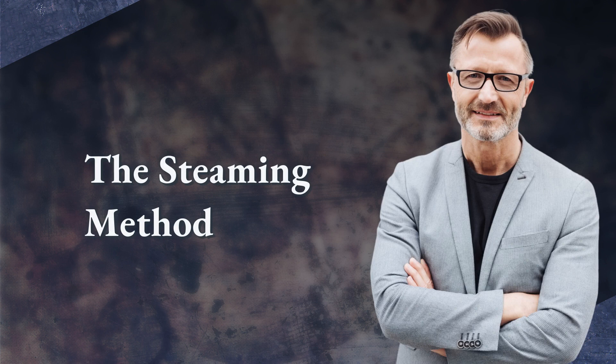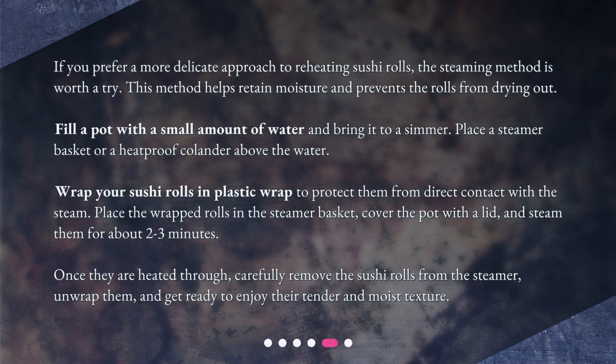The Steaming Method. If you prefer a more delicate approach to reheating sushi rolls, the steaming method is worth a try. This method helps retain moisture and prevents the rolls from drying out. Fill a pot with a small amount of water and bring it to a simmer. Place a steamer basket or a heatproof colander above the water. Wrap your sushi rolls in plastic wrap to protect them from direct contact with the steam. Place the wrapped rolls in the steamer basket, cover the pot with a lid, and steam them for about 2-3 minutes. Once they are heated through, carefully remove the sushi rolls from the steamer, unwrap them, and get ready to enjoy their tender and moist texture.